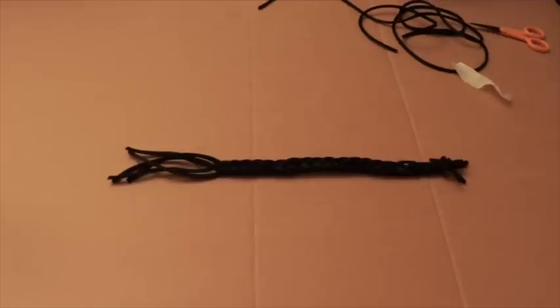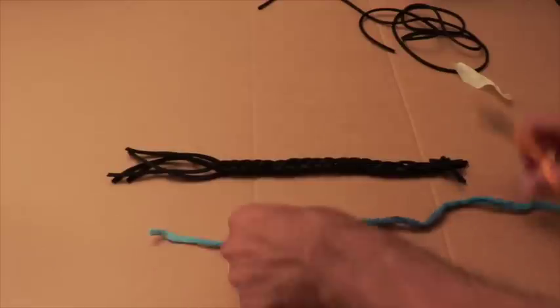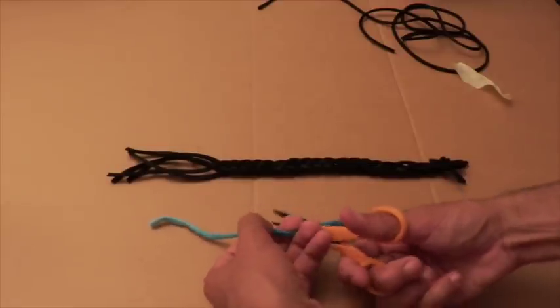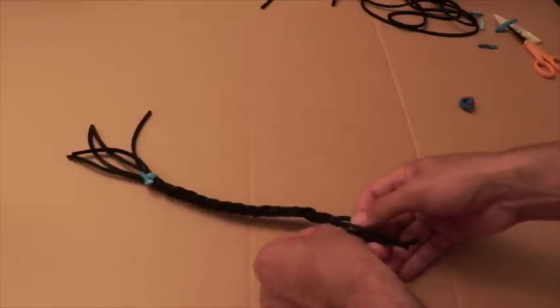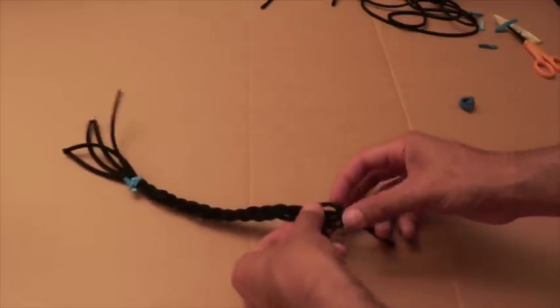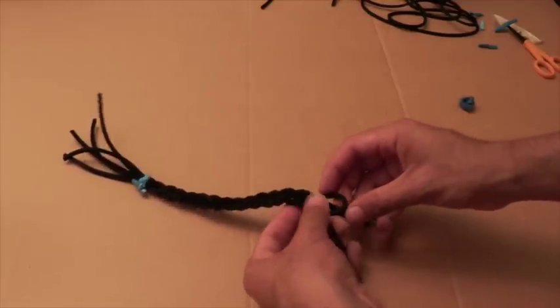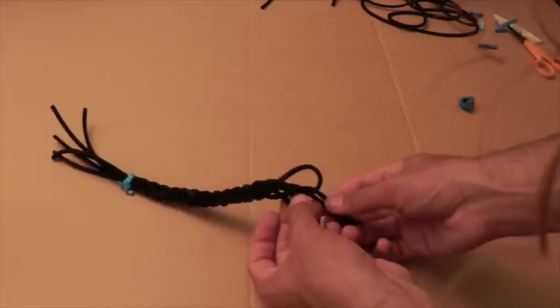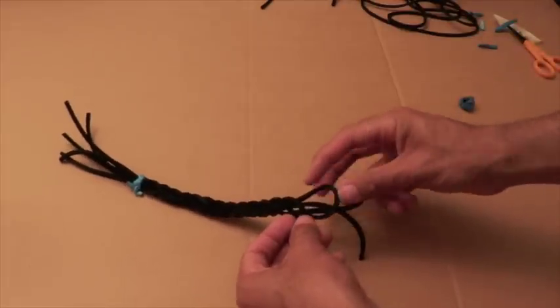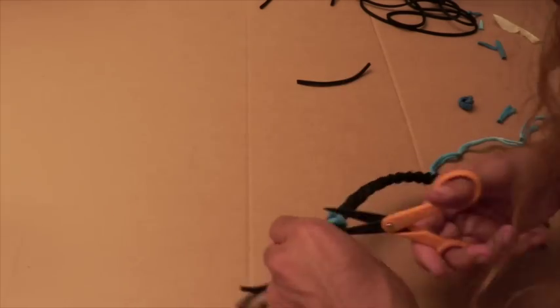So once you're done, it should look something like this. Ta-da! Now take a small piece of your string and tie off the end. You can even use a bit of glue if you're nervous that the tie won't hold. Next, make a loop on the other side and tie it off. This will be how you tie your bracelet onto your wrist. Secure your loop and then trim off the excess pieces.